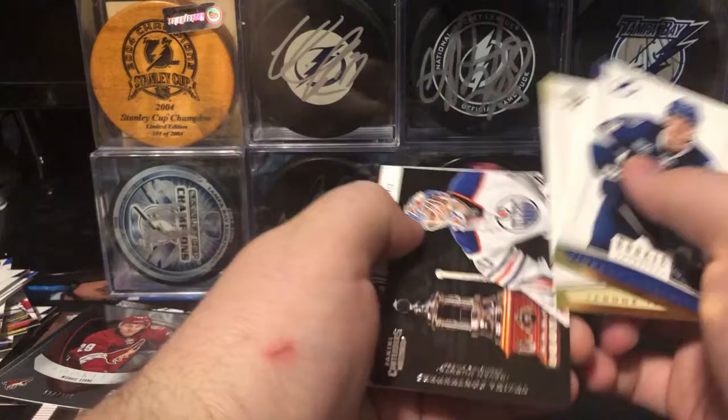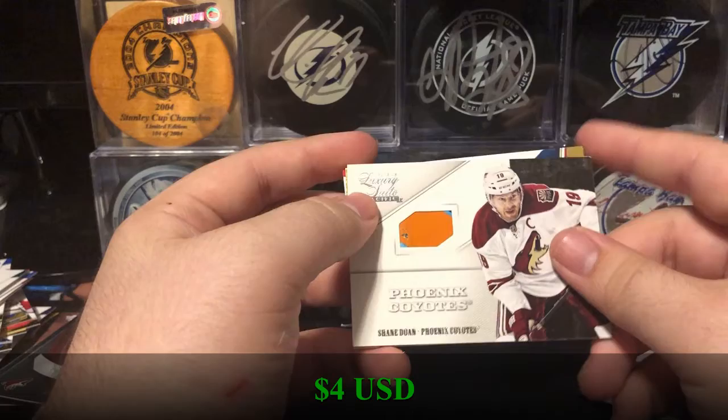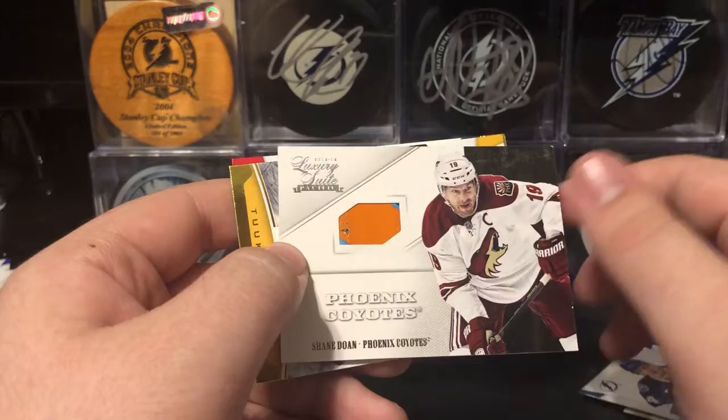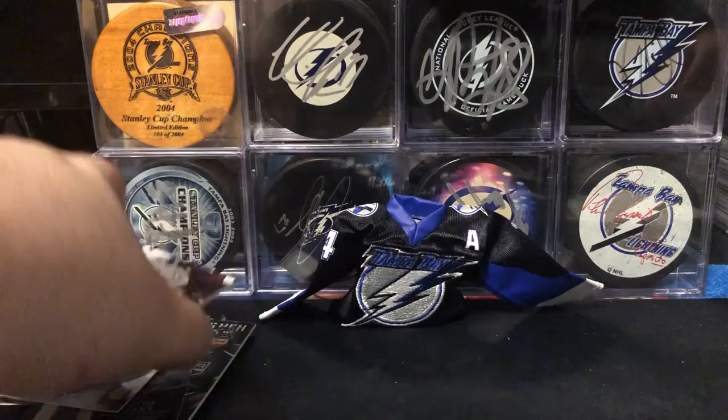We have Vinny LeCavalier, Jarome Iginla, a Vezina Contenders of Devin Dubnyk, number 339 of 999. And we have a stick — Luxury Suite Stick of Shane Doan. This year isn't numbered; the next year was numbered. But a really cool orange and blue piece of the stick with just a little bit of black in that corner, and the paint's been chipped, so it's clearly game used. Then we have Tomas Plekanec and Mike Ribeiro. Always happy to get a stick card.